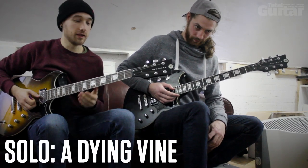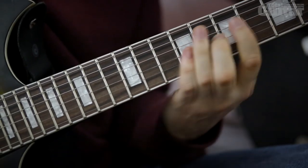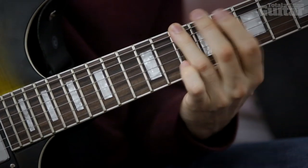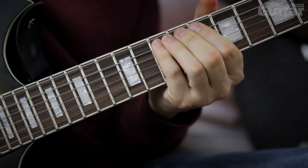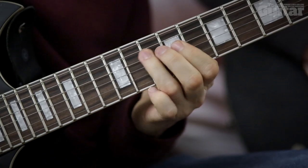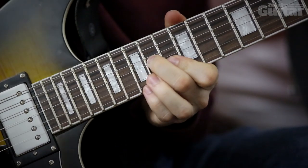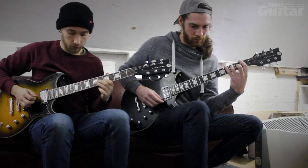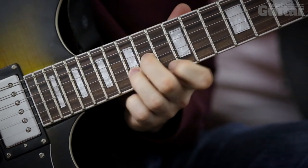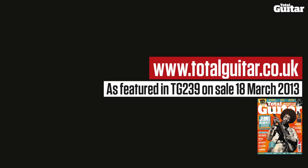Right, this is the solo section from A Dying Mind. [Guitar solo performed]